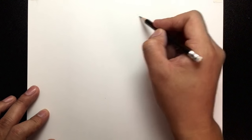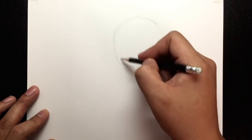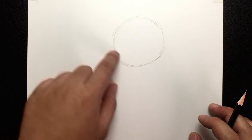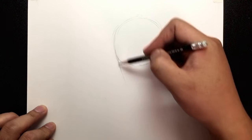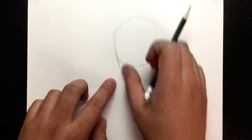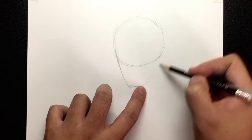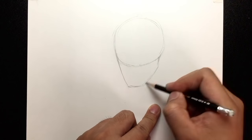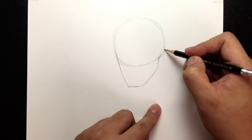I want to draw a circle about this big on my page. You'll notice it's not quite a perfect circle — I've got a little bump here because he's going to be facing this way. I want to create unevenness, so this side is going to be smooth. I'll draw a little chin right here and then draw the jaw over here, ending up right there.